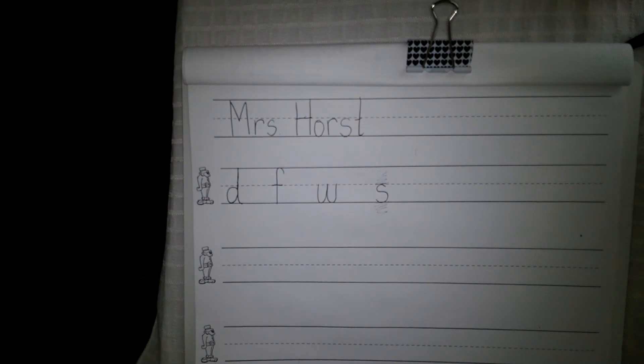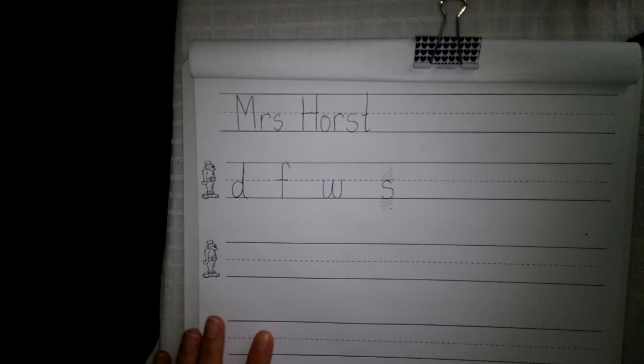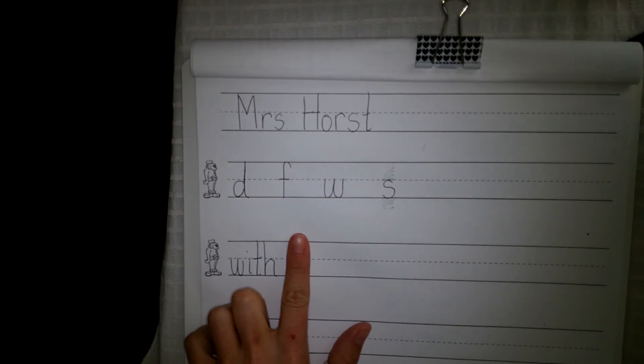Next we're going to go on to our words. Second Theo — your first word is 'with.' I went with my sister to the store. With. Write the word 'with.' W-I-T-H. Next word, finger space.